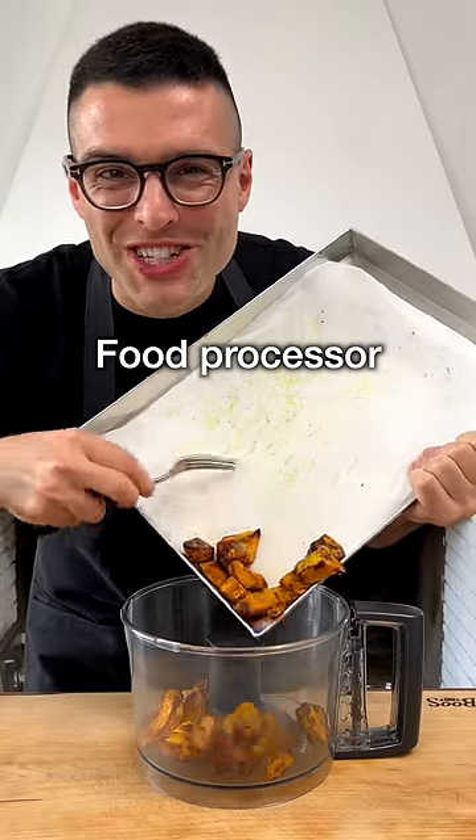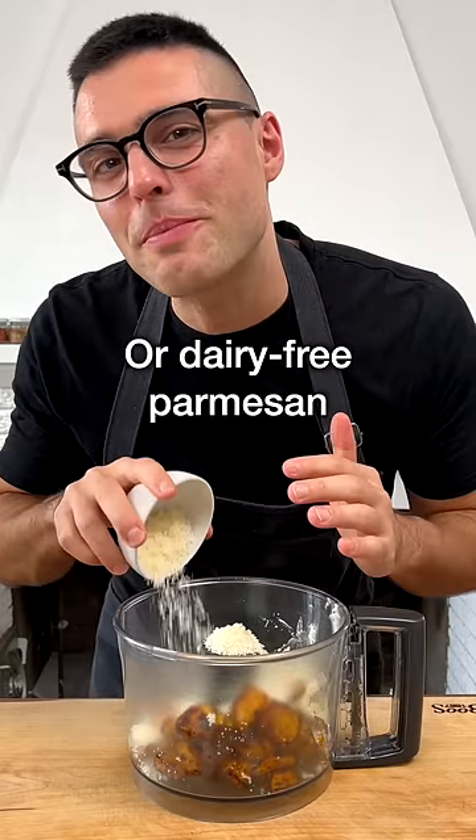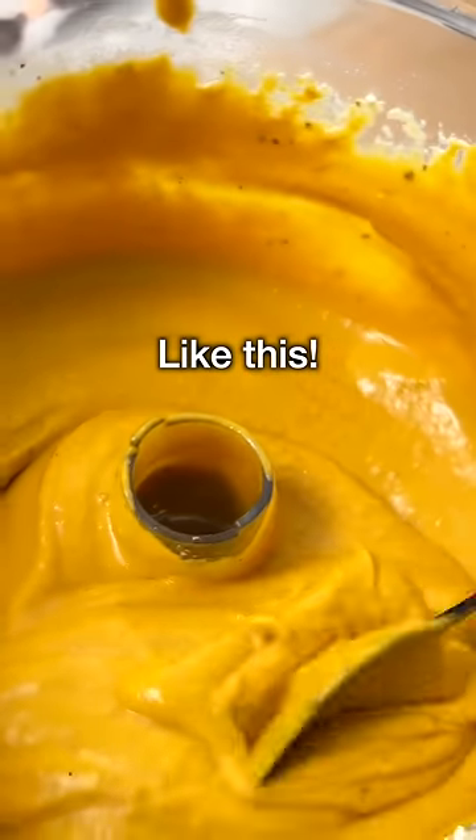Then transfer the squash into a food processor. Add the ricotta cheese or dairy-free ricotta, Parmesan cheese or dairy-free Parmesan, water, salt, and black pepper. Blend until you have a smooth and creamy sauce. You should get a consistency between a squash puree and a soup.